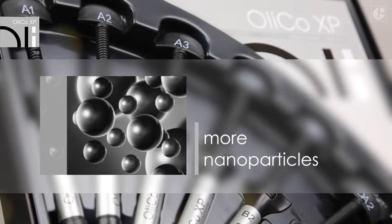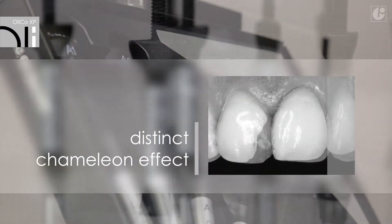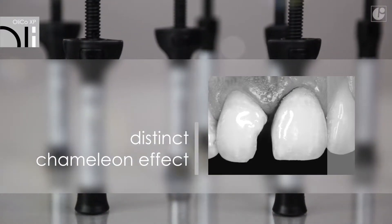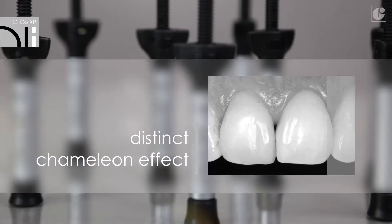It can be polished easily and the gloss is maintained for a long time. Thanks to the increased amount of nanoparticles, the edges of the filling become invisible. The light refracts in the composite material just like in natural tissues, giving a distinct chameleon effect.